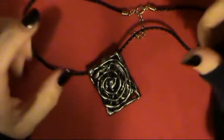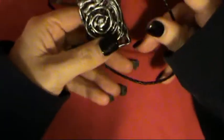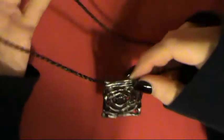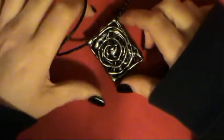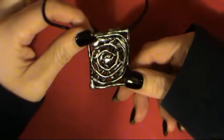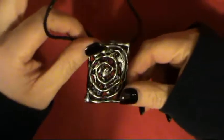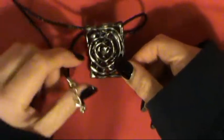Hi everyone, welcome back. This tutorial is going to be showing you how to make a necklace. It's a hot glue creation basically — a pewter effect, metal effect, silver effect, whatever you want to call it. Yeah, it's a hot glue necklace.